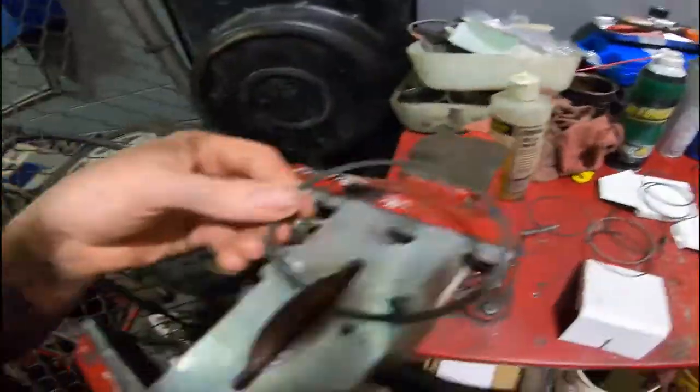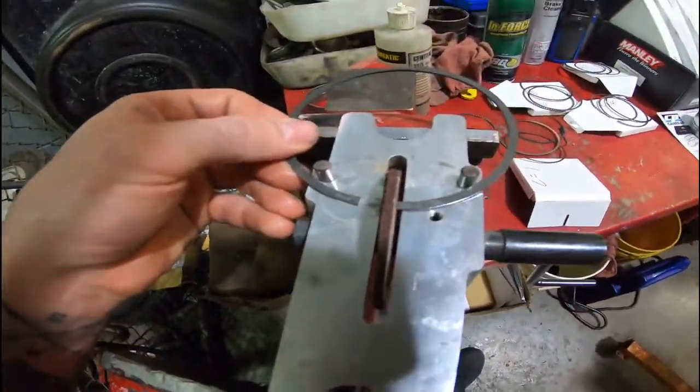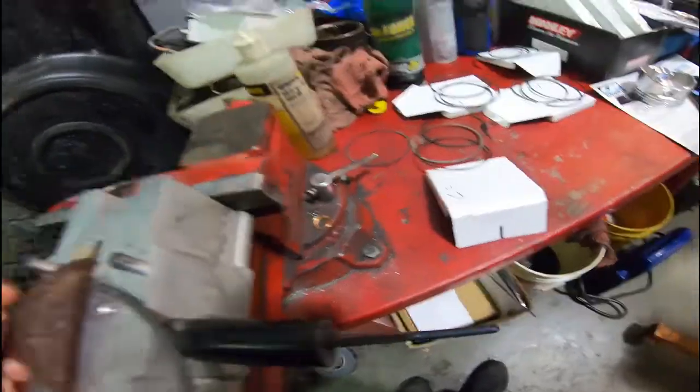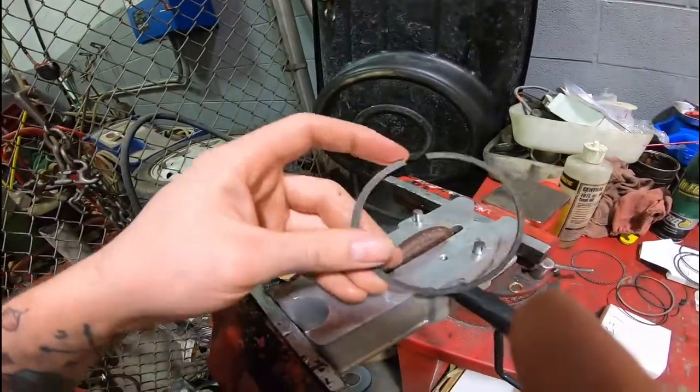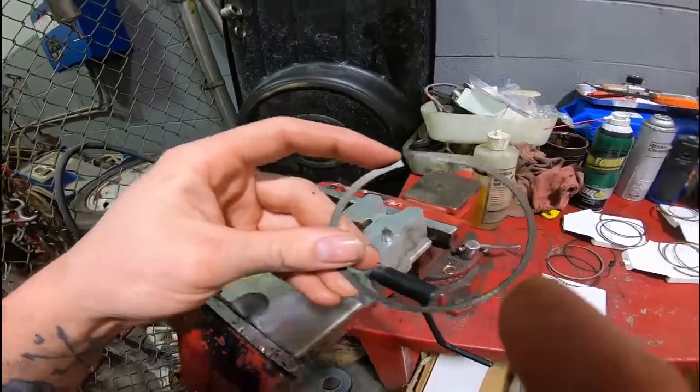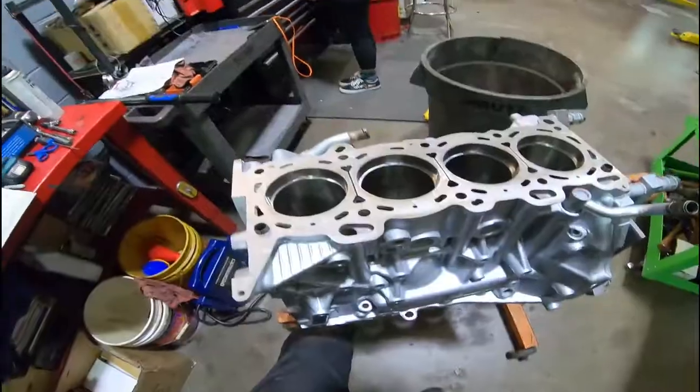You just need to file them square. Do it this way — that'll help keep it square. Also what you want to do: this is the top. You only want to grind one edge. You don't want to grind both edges, just grind one edge and then get it to where you need it.